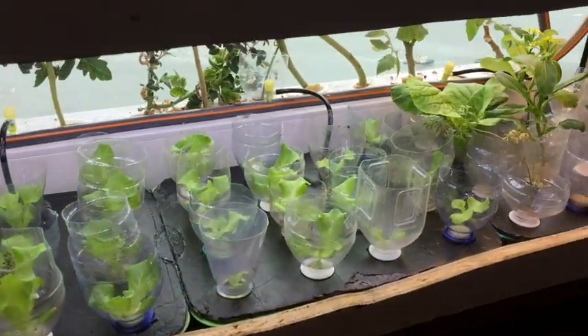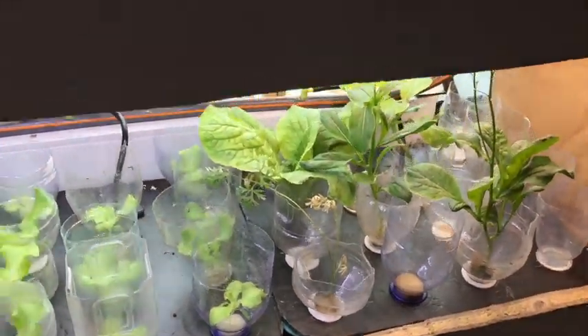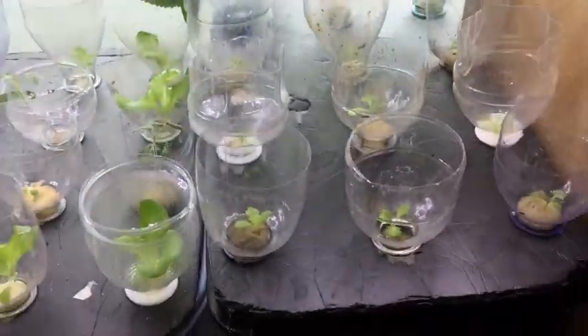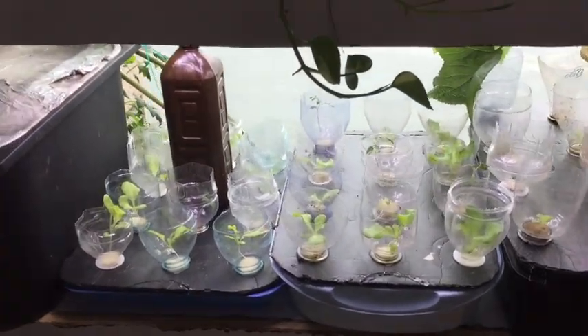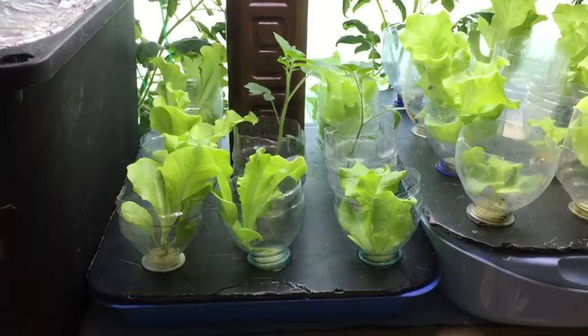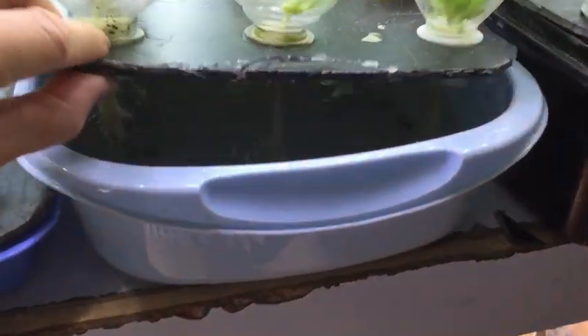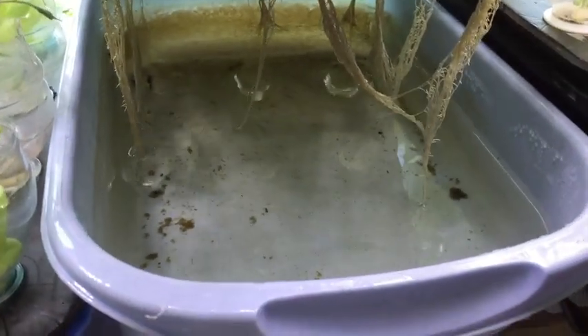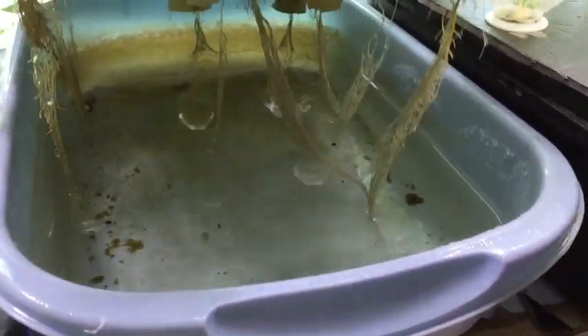Hi everyone, this is Billy. I grow my hydroponic plants using a non-cycling passive method. Two months ago I started an experiment and tried to grow the same type of vegetable in three different tanks — the most shallow one and the deepest one. After two months I found that the deepest tank has the best harvest given the same level of nutrient.